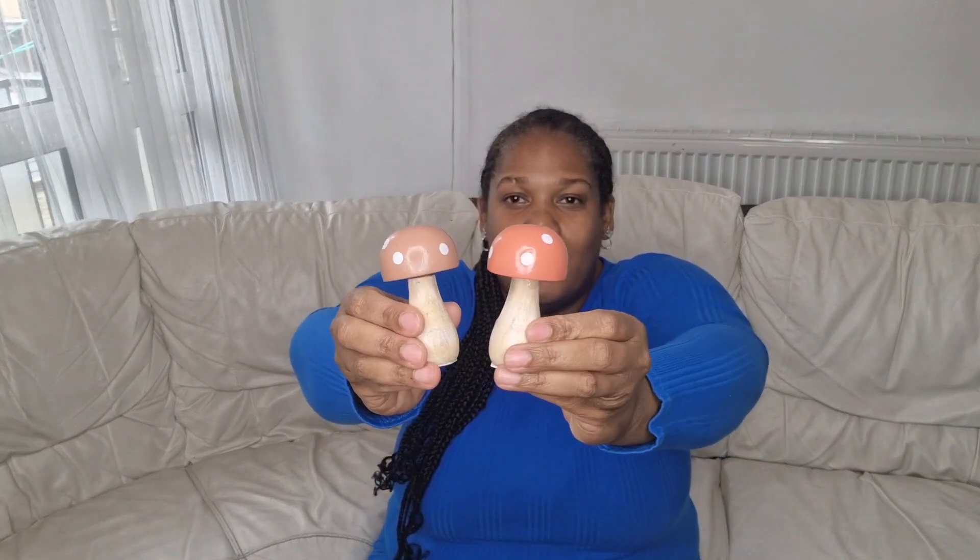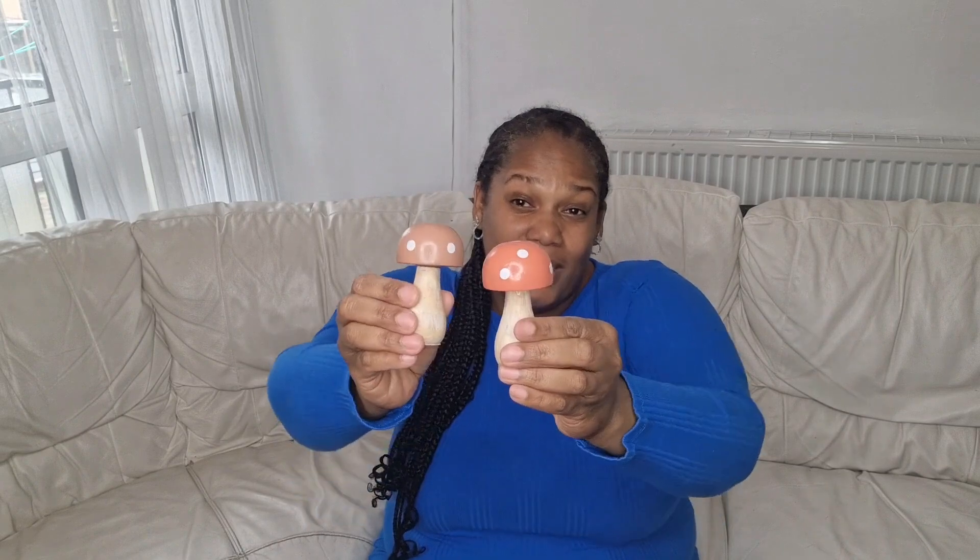So I picked up these little mushrooms here — as you can see they're like wooden mushrooms and these were £1.30 each. I chose two because I wanted to see the colours. This one is like a brownie colour and that one's like an orangey kind of colour. They had another colour as well — like a yellow, more of a mustard yellow. So yeah, £1.30 each.